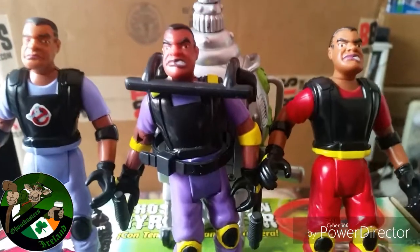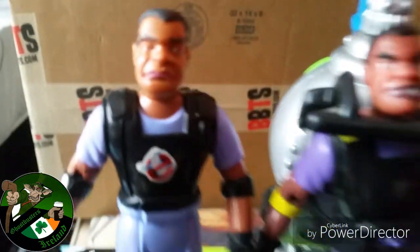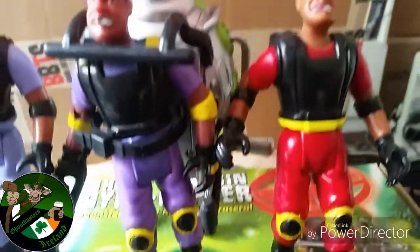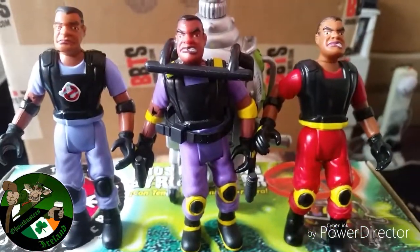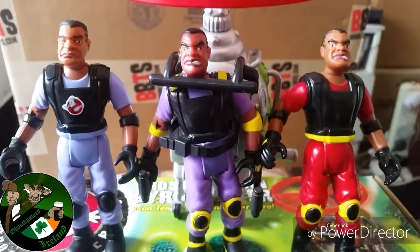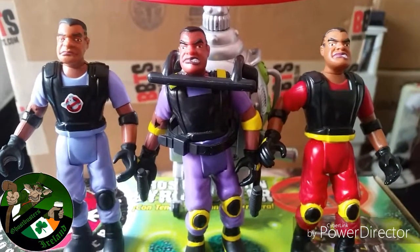Now we have the three different variants here. We've got the bog standard Roland — the one that didn't get a fan fest invite, you can tell by his face, not a happy chappy. And then we've got the deluxe Roland, who's pretty much the same sculpt, just a different colour — he's all in red. That's all the Xtreme GB single vehicle figures. I was kind of hoping they would have got to Garrett by the end of the toy line, but obviously he never came out, so unfortunately we'll never get to see that figure.